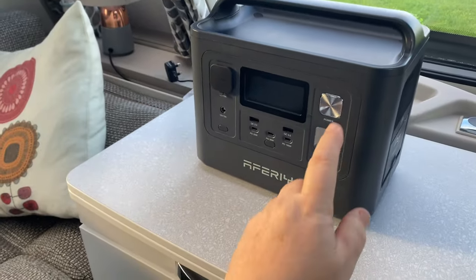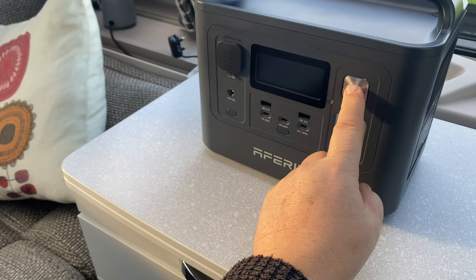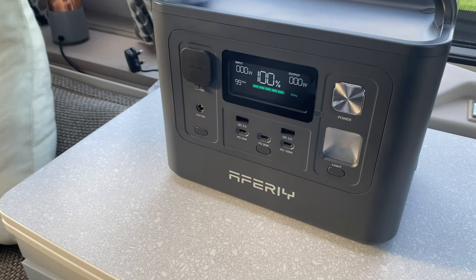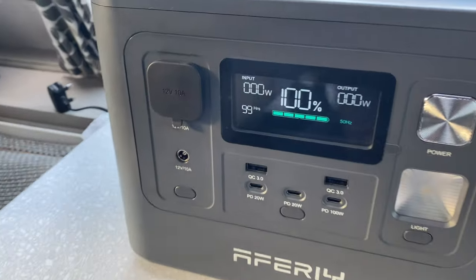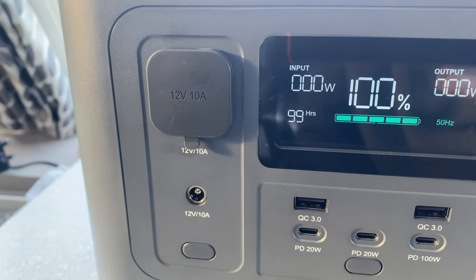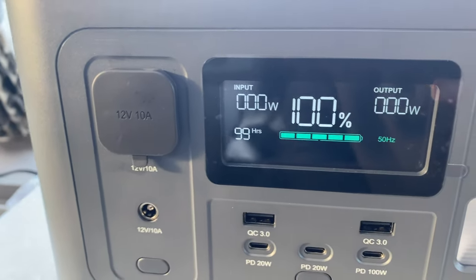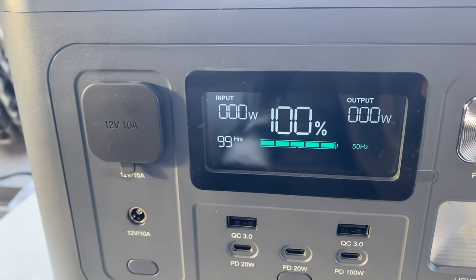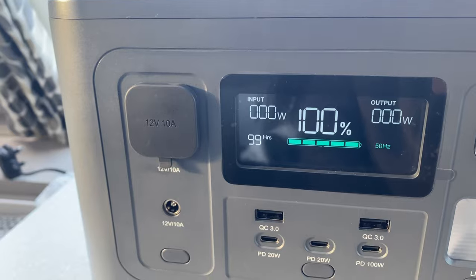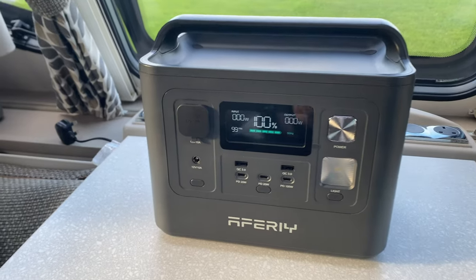Let's power on. On your display unit here, nothing going in in terms of charge and nothing coming out in terms of any power usage. So we've got 99 hours of power on here. Simplicity is the name of the game.